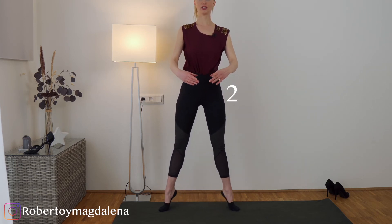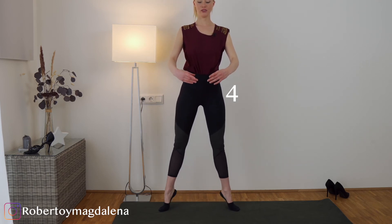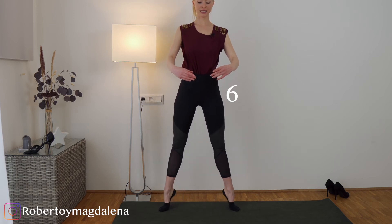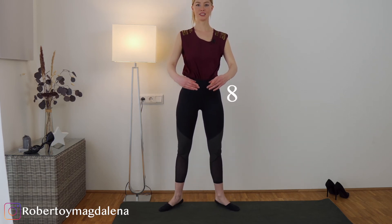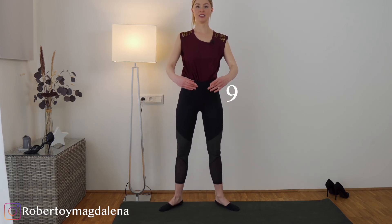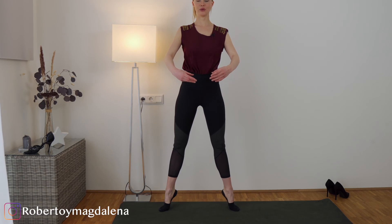One, two, three, four, five, six, seven, eight, nine, ten. And stay up — one, two, three, four, five, six, seven, eight, nine, ten.